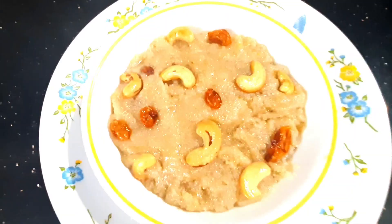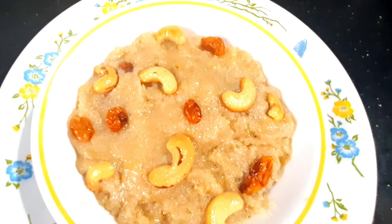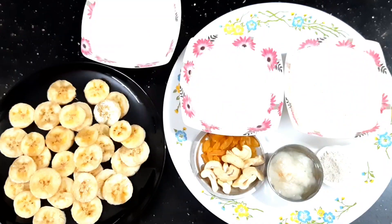I am going to cook a lot. This is the way I am going to cook a lot of bananas. If I use a banana,